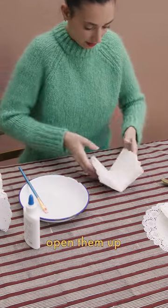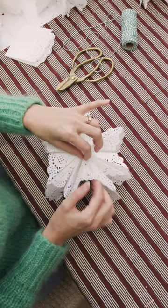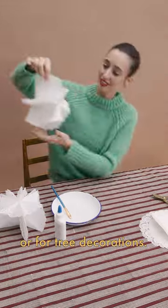Once the glue is dry, open them up and fan out the folded insides. These are so fab for hanging or for tree decorations.